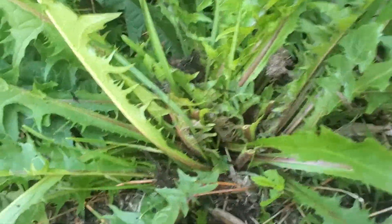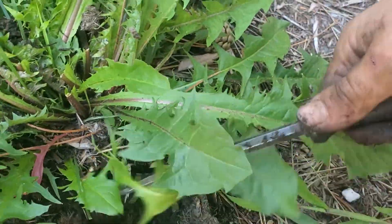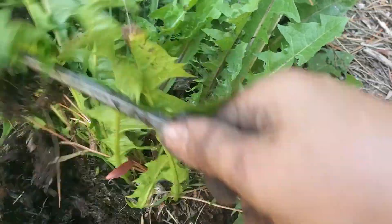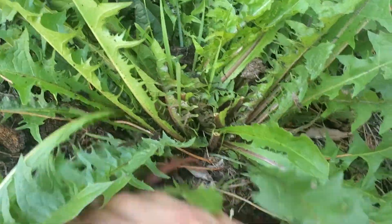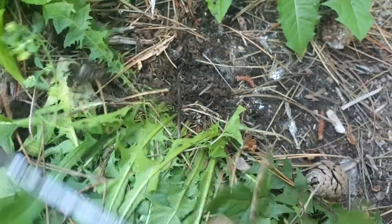Dandelion root has awesome anti-inflammatory benefits. Also if you're a little bit bloated, it's really great to drink as a tea. It's actually considered a coffee substitute — some people will call it that. It is a tea — you get the root, you dry it, and then you toast it and grind it up.